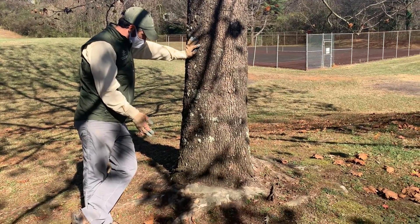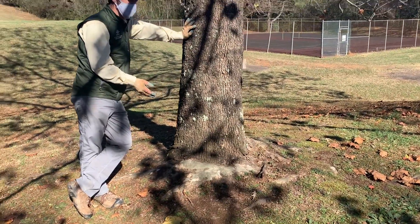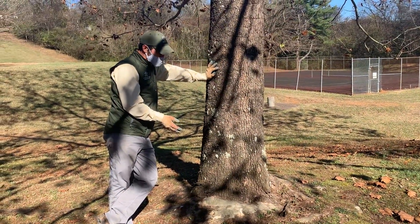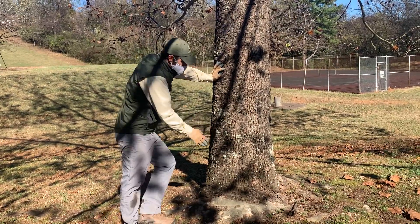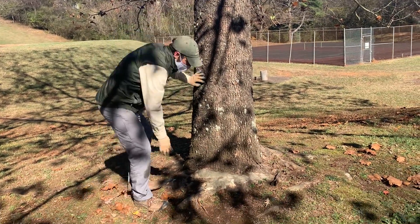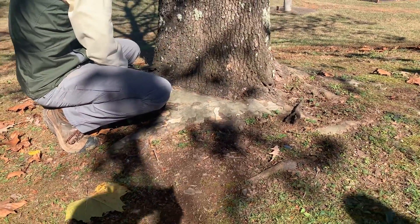Here we have a sycamore tree. As we were pointing out, the importance of making sure that your root flare and root systems are orientated and going in the right way — here's a tree that's been in the ground for several years, and you can actually see the remnants of a root system that was circling around the trunk of the tree.